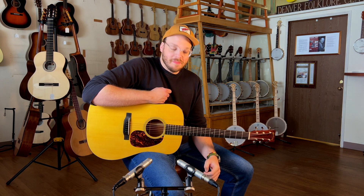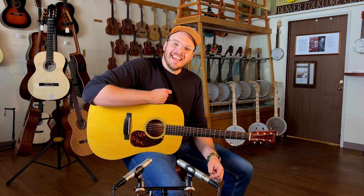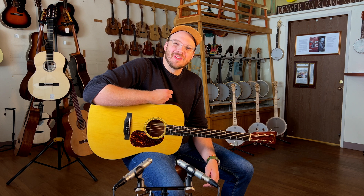Well, a good bluegrass guitar deserves at least decently played bluegrass. How's it going, everyone? This is Neil here at the Denver Folklore Center.